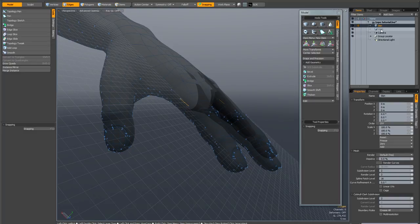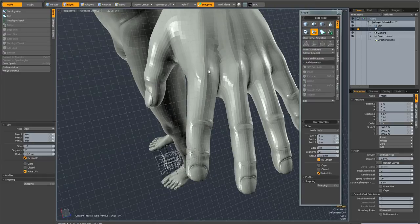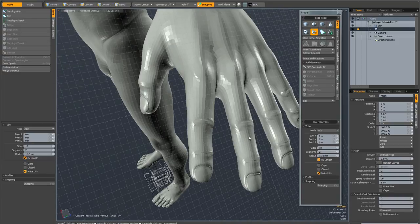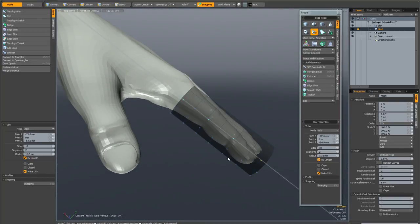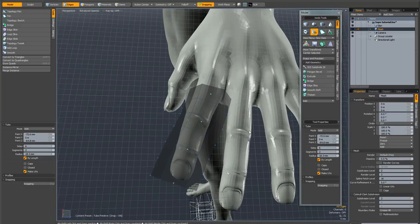Now I'm going to go back to my foreground mesh and activate the Tube tool. I'm going to make sure that 'by length' is on so that gives nice even geometry, and I'm not going to have caps. I'm just going to draw my first point just below this knuckle, then the next one on the following knuckle, on the next knuckle, and just outside the finger. You can interactively change the radius of the tube — it just needs to be slightly bigger than the fingers. I'm going to go down to six sides for fingers, and keep the segments at two.